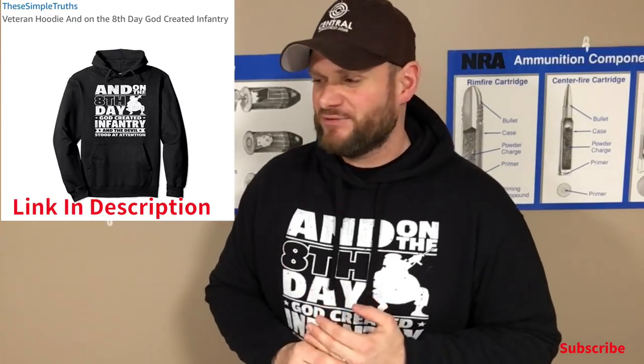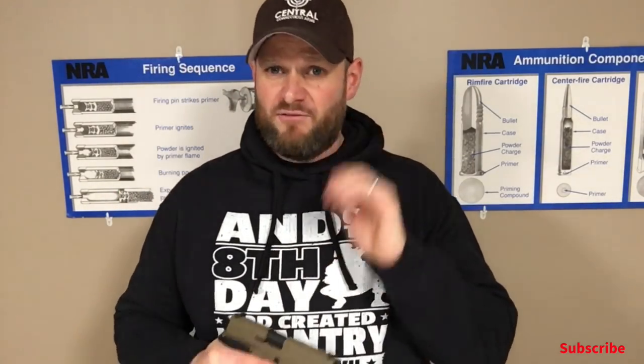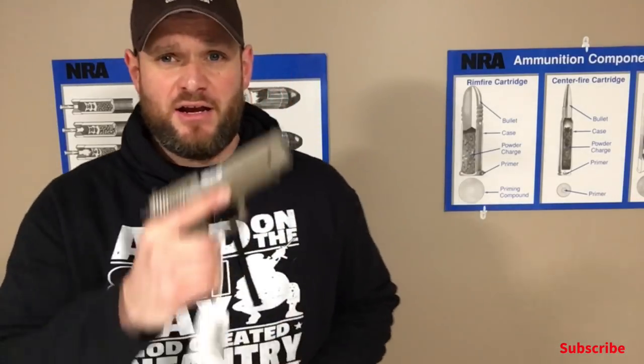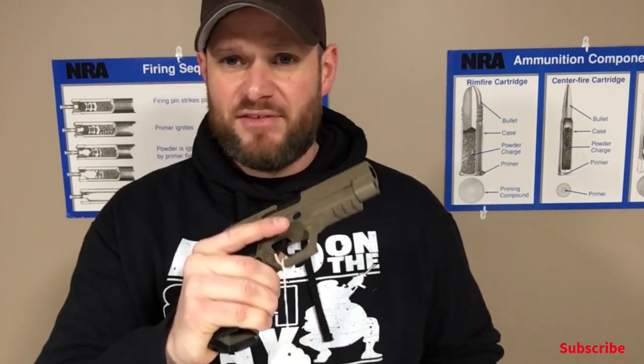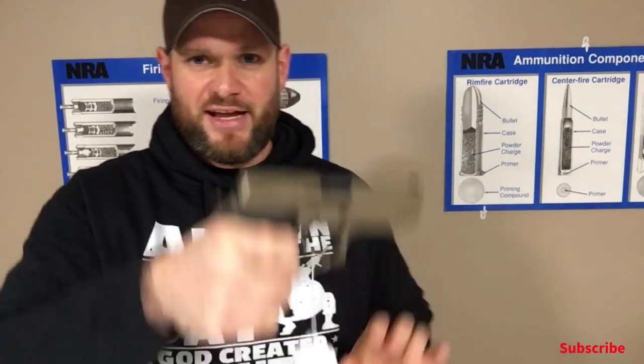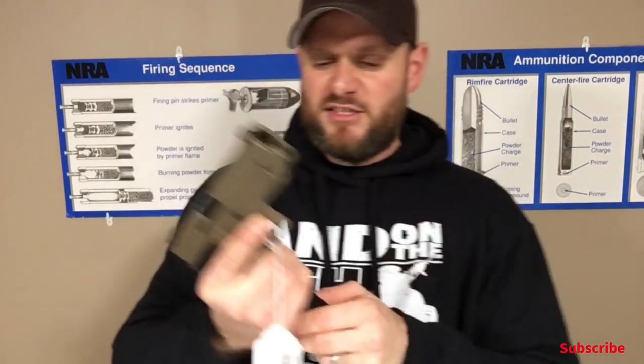I want to talk to you guys about my absolute favorite pistol. If you guys have ever watched my video on if I could have one carry gun, what would that be? What is my favorite gun in the world? It is this gun right here. This is the Sig Sauer P227. It's been cleared prior to this video so don't freak out. Sig makes really good — absolute awesome products.